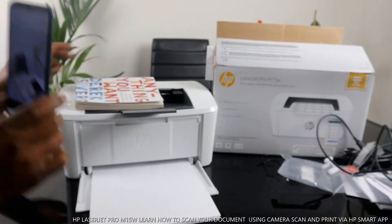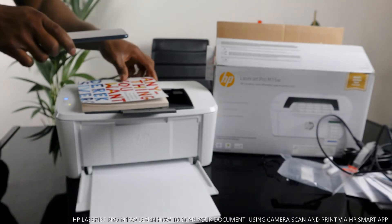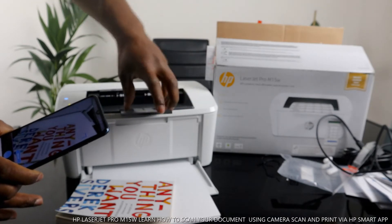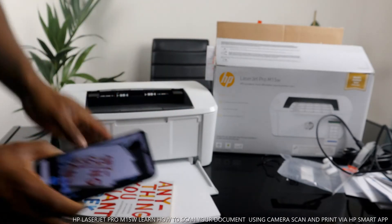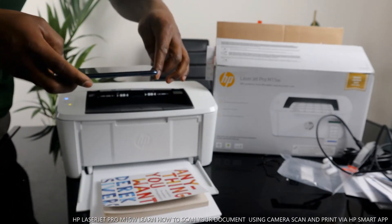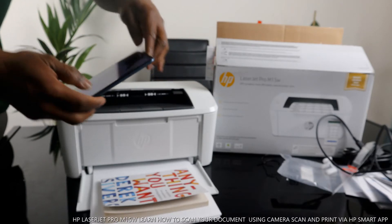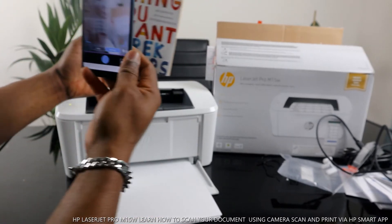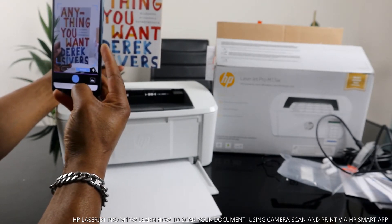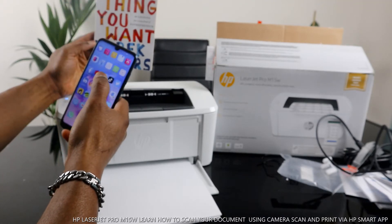We have this book right now that I want to scan. You place the book anywhere you want — I used the phone to adjust it. You can do this automatically or manually. Right now I'm capturing this book — make sure it's in the middle. You can select manual or automatic mode.